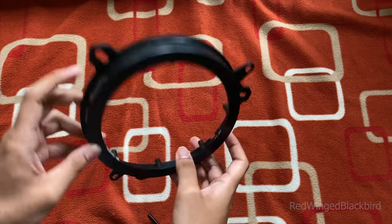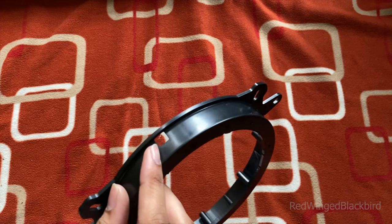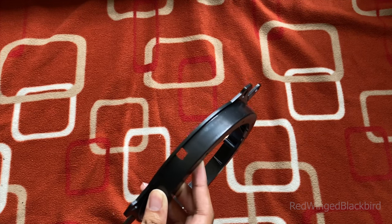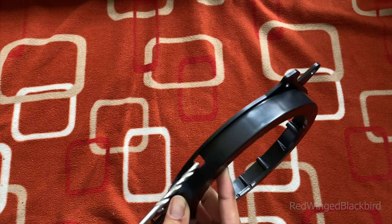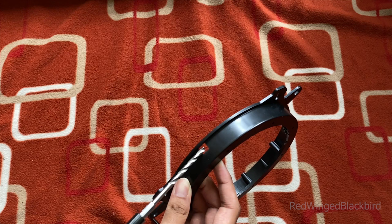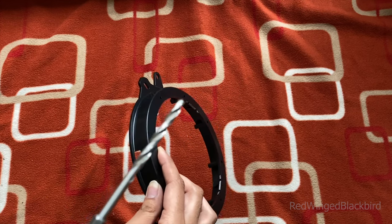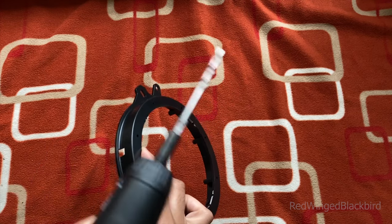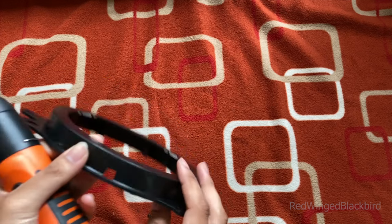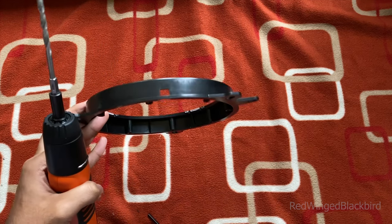There is an orientation to be aware of: there's a hole on the bracket where you'll feed the speaker harness through. The hole isn't big enough as-is, so use a low-power drill, file, sander, or Dremel to open it up slightly. The reason is the harness needs to feed through so it can be plugged in from the front — similar to how the OEM speaker has its harness on the side. Make sure you orient the bracket so the hole aligns correctly before installing.